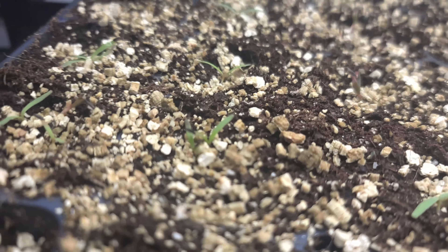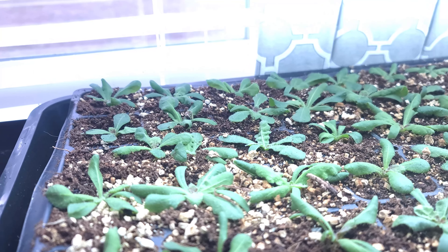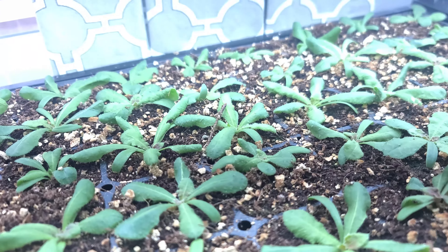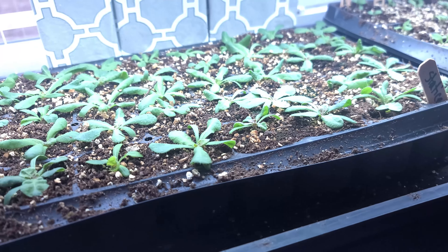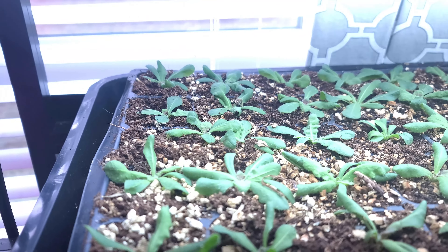It is now December 2nd. We started these on November 28th, so it's only been about four days since starting the statice and we've already got good germination. You can see what the statice is going to look like once it germinates. At this point, since I have at least 50% germination in the tray, I'm going to go ahead and remove the dome so I don't risk the chance of damping off. After they grow up a little bit more, I'll come through and thin them out for any cells that have two seedlings.